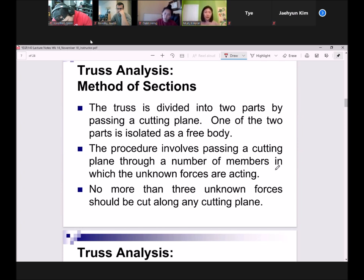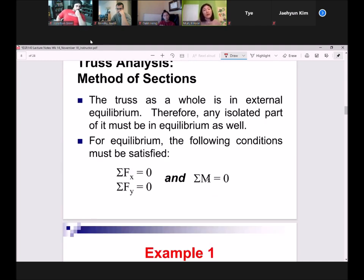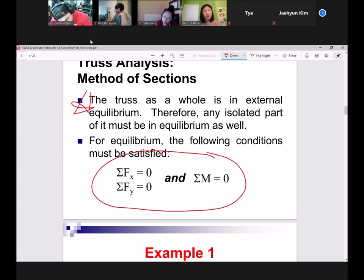Once you pass a cutting plane, decide which section is easier to analyze, isolate it as a free body, and continue with your analysis. There is no limit to how many cutting planes you can pass, nor to how many times you can apply the moments equation. If the truss as a whole is in external equilibrium, any part you isolate must also be in equilibrium — and all three equilibrium equations apply.